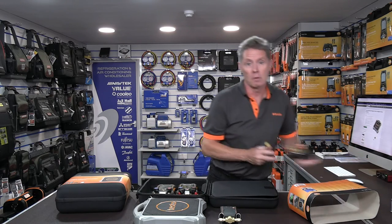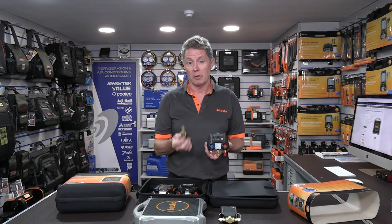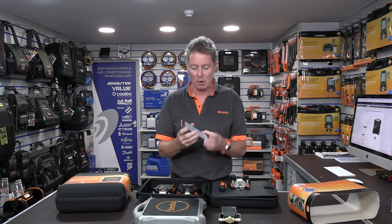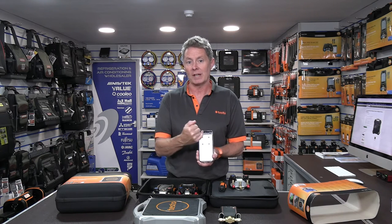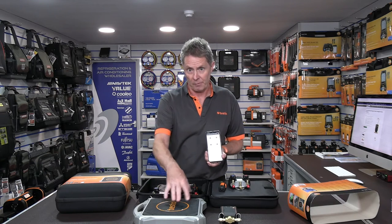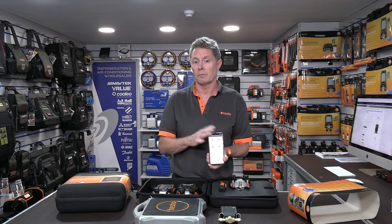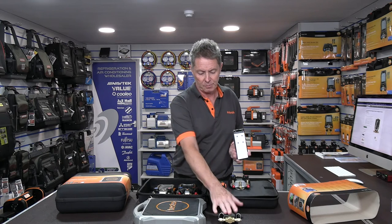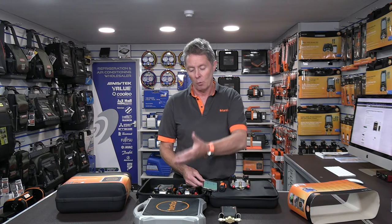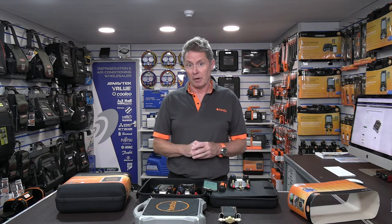If you have the Testo Smart Manifold — the 550i — or you're a Testo Smart Probe user with the smart probe refrigeration kit, these products work in conjunction with the smart app. You now get the option to view the weight from the scales directly on the app. So whether you're controlling from the manifold or using the app, you can monitor the weight, and the system can be used for both charging and recovery — including monitoring the weight of charge being put back into a cylinder.